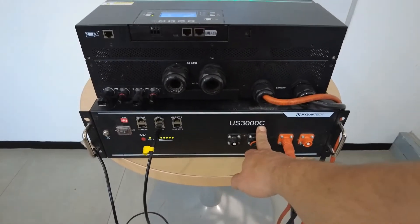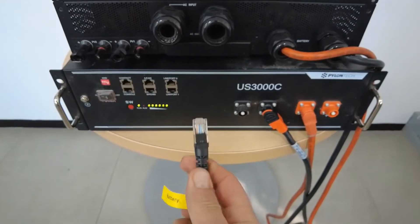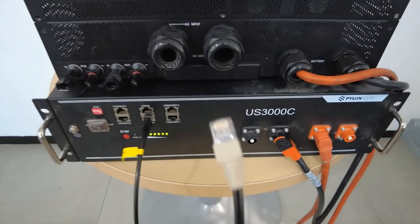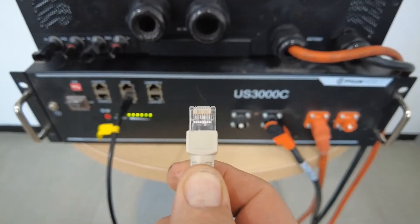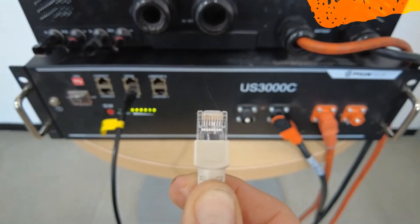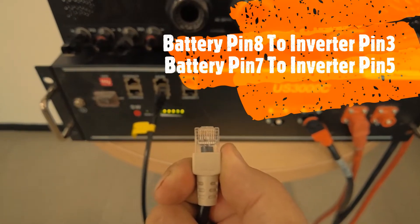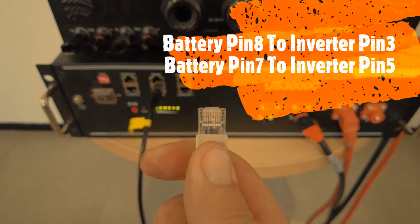To start, use a normal networking cable with normal color coding on the battery side connected to RS485. Cut the other end of the network cable to expose the wires. Use color brown going to pin number three and brown-white to pin number five. This means pin number eight on the battery side goes to pin number three on the inverter side, and pin number seven on the battery side goes to pin number five on the inverter side.